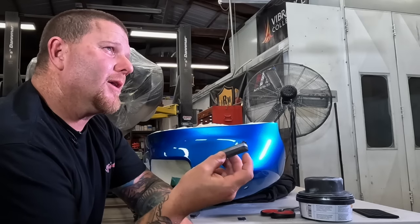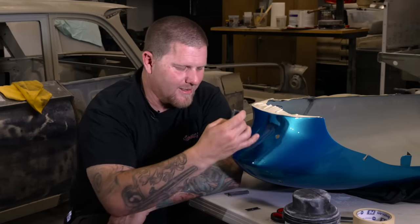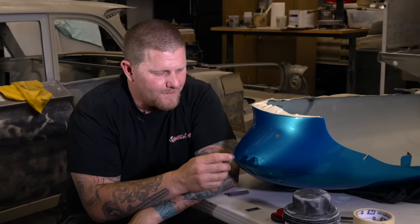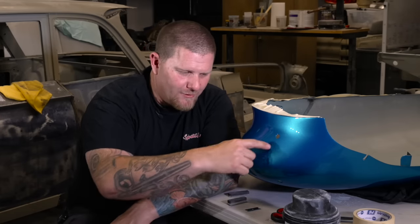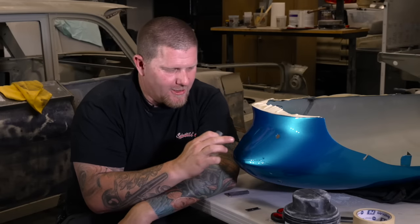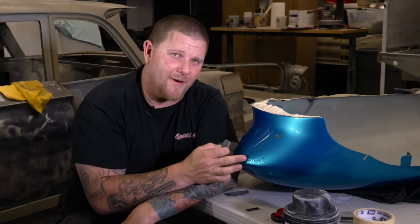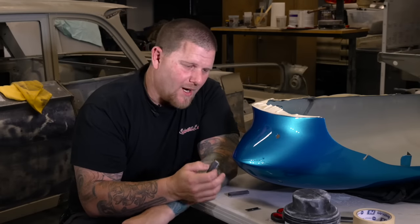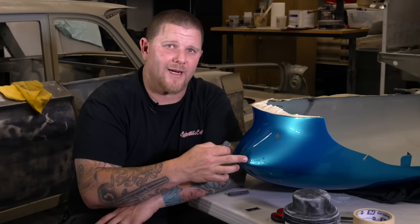We use a very hard acrylic block. These are made by Jason Kilmer — you can find him on Instagram. He hand makes all these acrylic blocks. They're nice because they're very small, very detailed, and hard. He actually grinds every edge so you're not cutting into the panel. The big thing is making sure the clear has had enough time to dry or that you've baked it. If you give it a good couple of weeks, the more time the better. It becomes hard — more like taking off shaved ice than sanding a rubber ball.